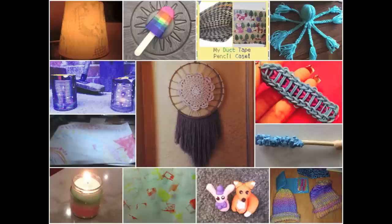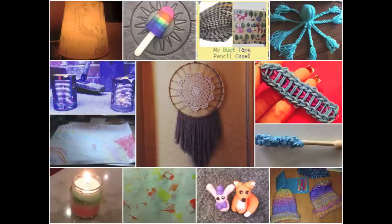Every single week, I ask you guys to submit pictures using Instagram hashtag SoCraftastic. Here are all the lovely creations you guys sent in. Thank you so much — I really enjoy seeing what you create.